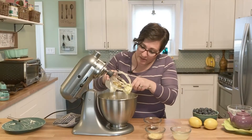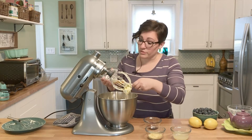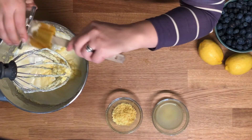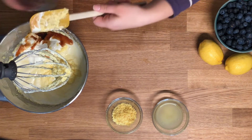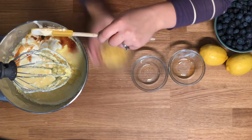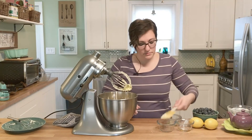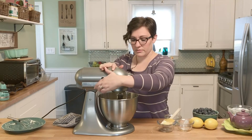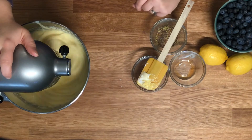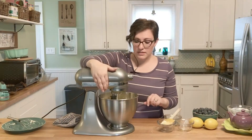The sour cream is going to make it nice and moist. For those of you who don't like sour cream, you can't taste it. Add the vanilla, lemon juice, and lemon zest. Mix that around until it's nice and incorporated.